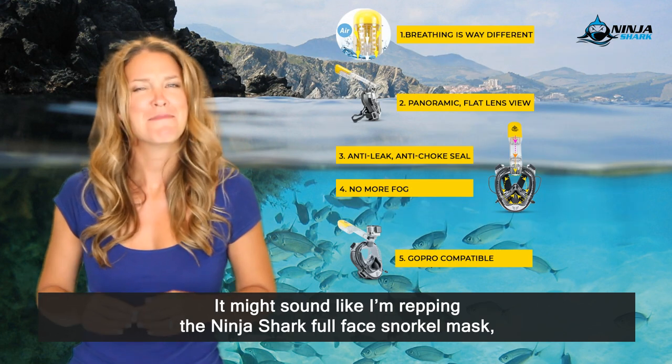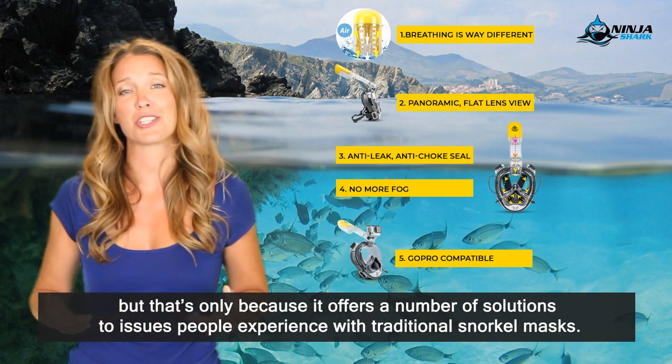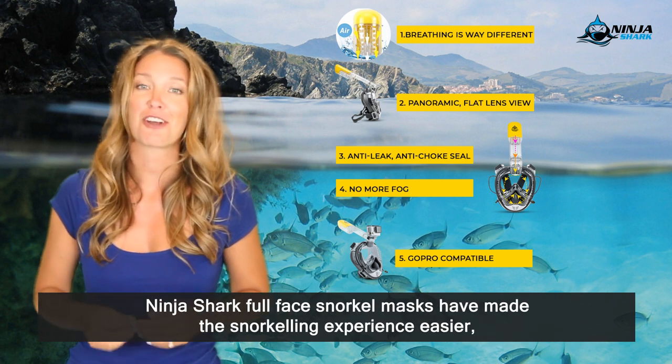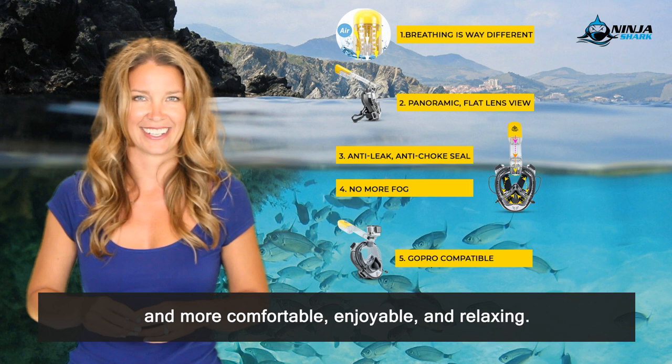A final lowdown. It might sound like I'm repping the Ninja Shark full face snorkel mask, but that's only because it offers a number of solutions to issues people experience with traditional snorkel masks. Ninja Shark full face snorkel masks have made the snorkeling experience easier, more comfortable, enjoyable and relaxing.